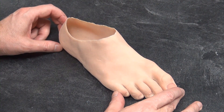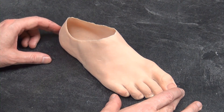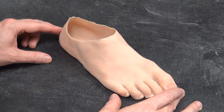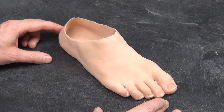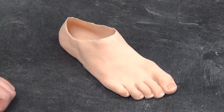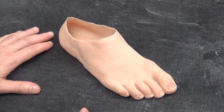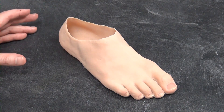We get a lot of calls and requests for information on this. It's a fairly unique prosthesis — only a few people in the country can actually make these. It's a blending of artistry and prosthetic skills, a little bit of everything, to get you a complete package that gives you nice aesthetics and function all in one.